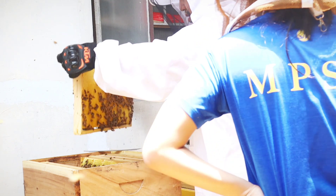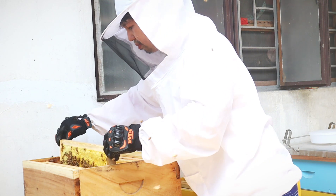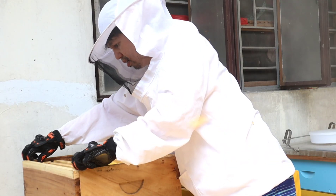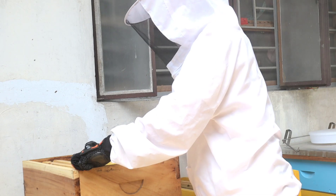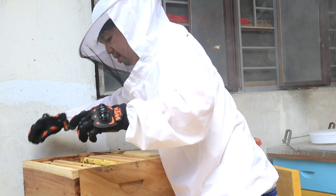Kailangan itaktak ng beekeeper ang honeycomb frames para umalis ang mga bees at para masubukan kung may tutulo na nectar. Kapag may tumulo na nectar, ibig sabihin hindi pa hinog ang honey at hindi pa pwede ma-harvest. Tignan niyo — nahulog pa nga kay beekeeper nung hindi niya nahawakan nang maayos yung honeycomb frame.